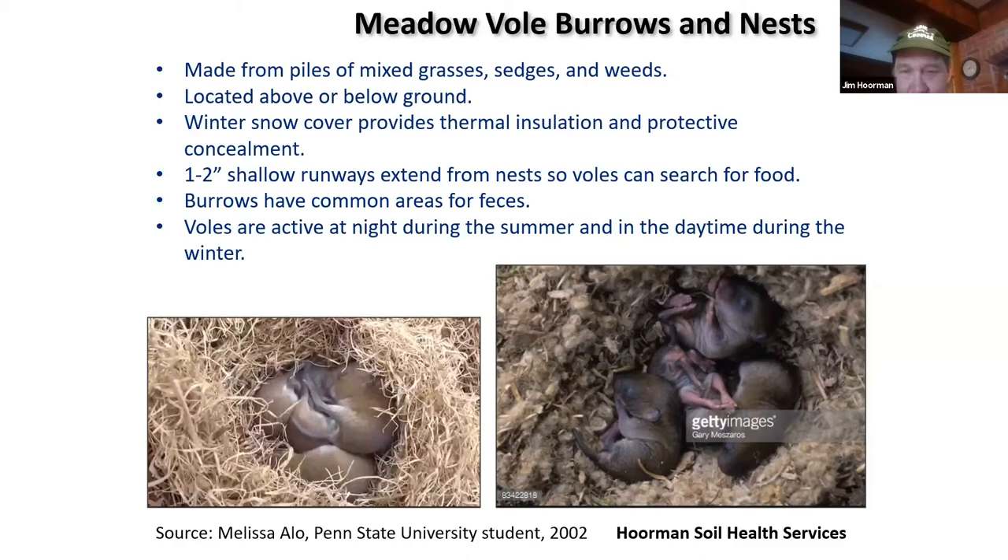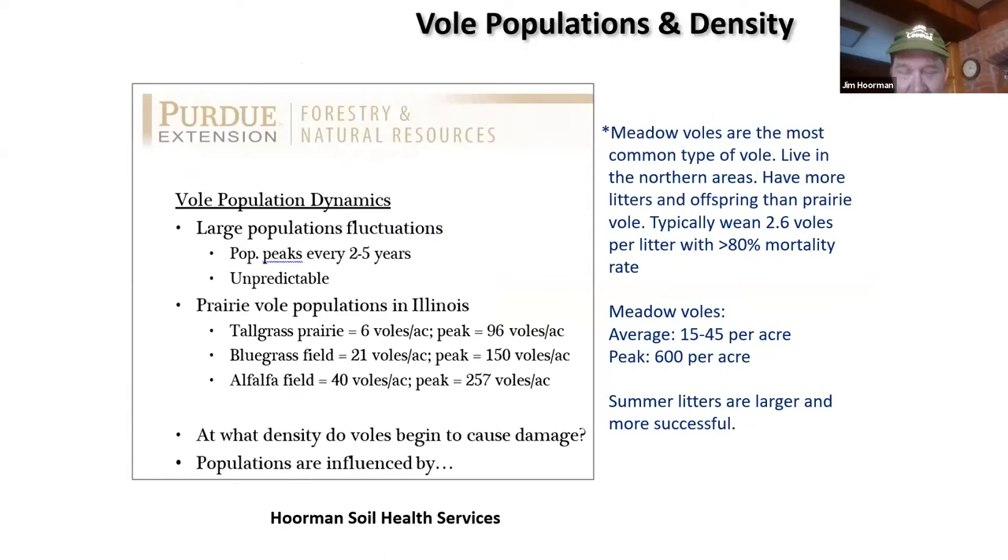Voles need to feed about every four to six hours. If you want to try to control them, the best time to catch them would be right after sunrise or right before sunset — that's when they're most active. Typically, on average you might have 15 to 45 meadow voles per acre. When they're really thick, they can get up to 600 per acre — they really love alfalfa fields, bluegrass fields, and tall prairie.